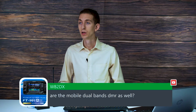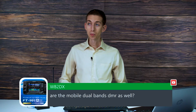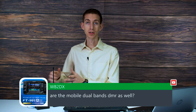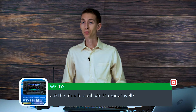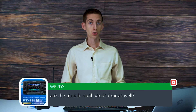Here's a question: are the mobile dual band DMR radios as well? So I'm assuming you're talking about the 578. I don't think we have one right here, but we have a 578 mobile. We have a tri-band version of it, and we also have a dual band of that same radio for commercial purposes.